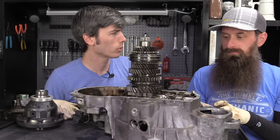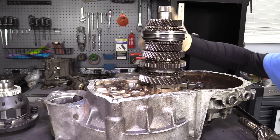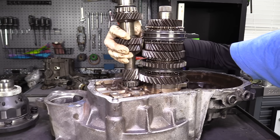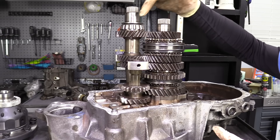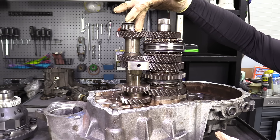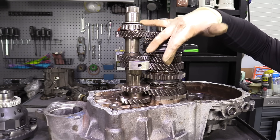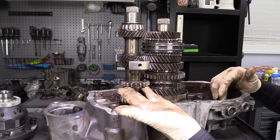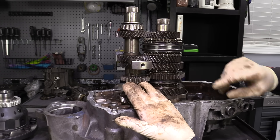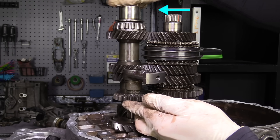What about reverse? In reverse, all the rotating pieces need to turn backwards, but the engine won't rotate backwards. So a third gear is introduced on an idler shaft. In forward gears, power goes directly from the input shaft to the output shaft. In reverse, power goes from the input shaft to the reverse idler gear, then to the output shaft — causing it to rotate backwards. A fork lifts the idler into place to engage reverse. You can always identify reverse gears because they are straight-cut, while forward gears are generally helical-cut.